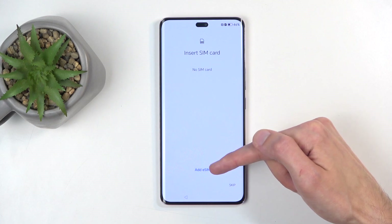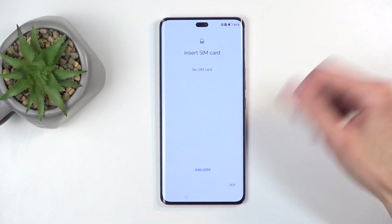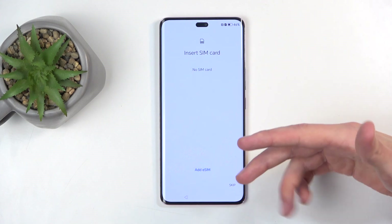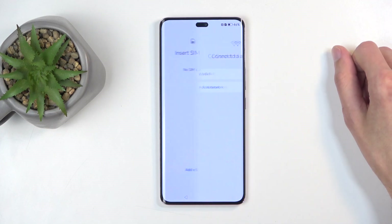Here we can also insert an eSIM if you have one. If you don't, just pop out the tray that is located here and pop in your physical card. Additionally, you don't actually need to insert your SIM card at all right now — you can just skip this.